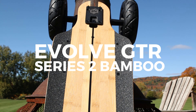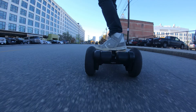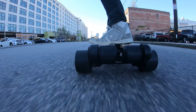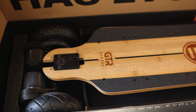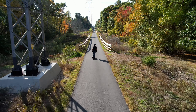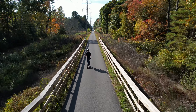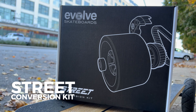This is Evolve's GTR Series 2 Bamboo Electric Skateboard. It's the latest electric skateboard from Evolve that can switch from off-road tires to longboard wheels that are perfect for carving city streets. Evolve sent us their new GTR Series 2 in the bamboo version so we could put it to the test and see how it stacks up as potentially one of the best electric skateboards you can buy right now. We also got the street conversion kit so we could test it with both off-road wheels and the longboard wheels.